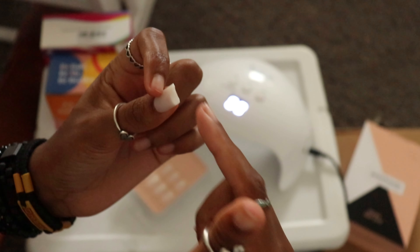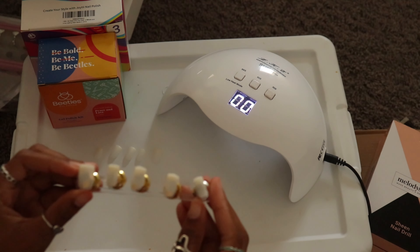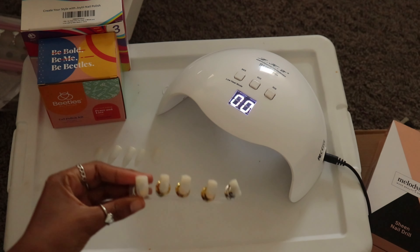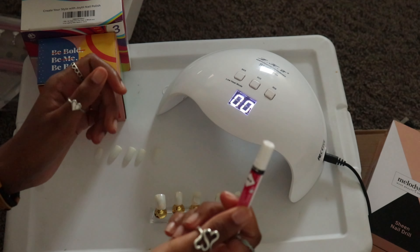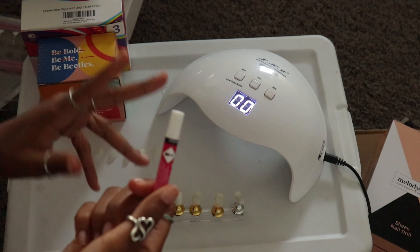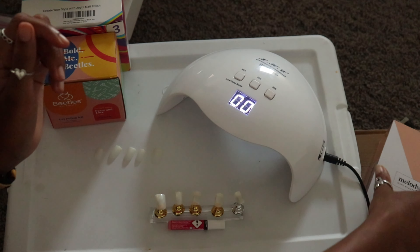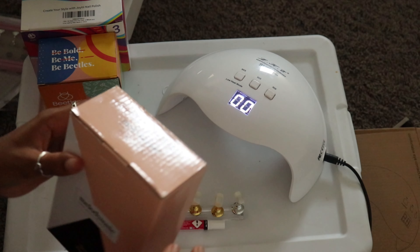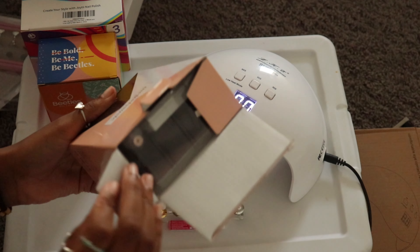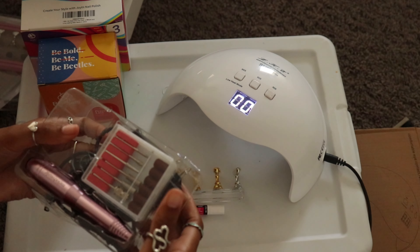These fit perfectly so I didn't really need to do much filing on the sides, just on the tops. I was debating whether I wanted to do a design on them, so I had originally put them on a nail stand in case it would be easier. I ended up gluing one hand on and styling the other hand on the actual nail stand, just in case I messed up or wanted to experiment.